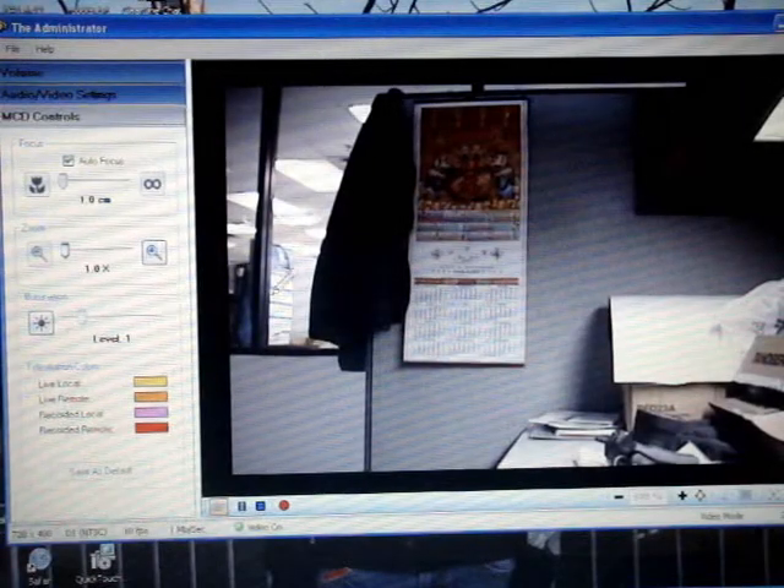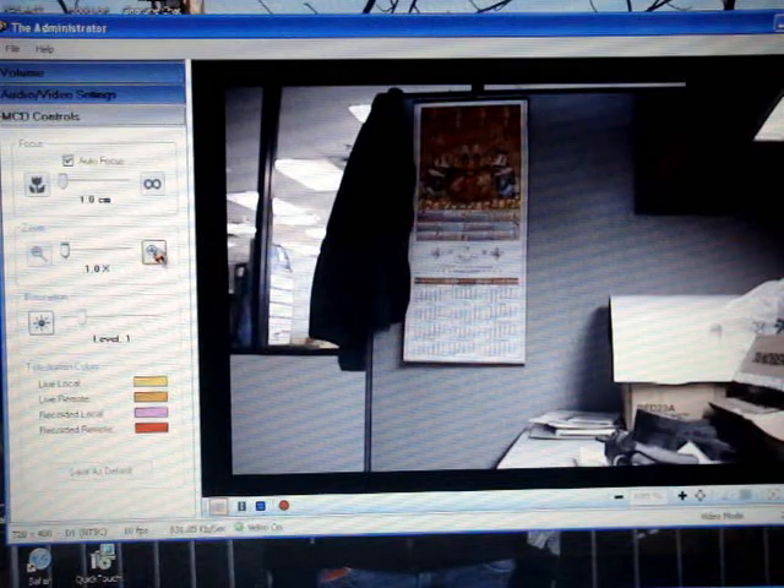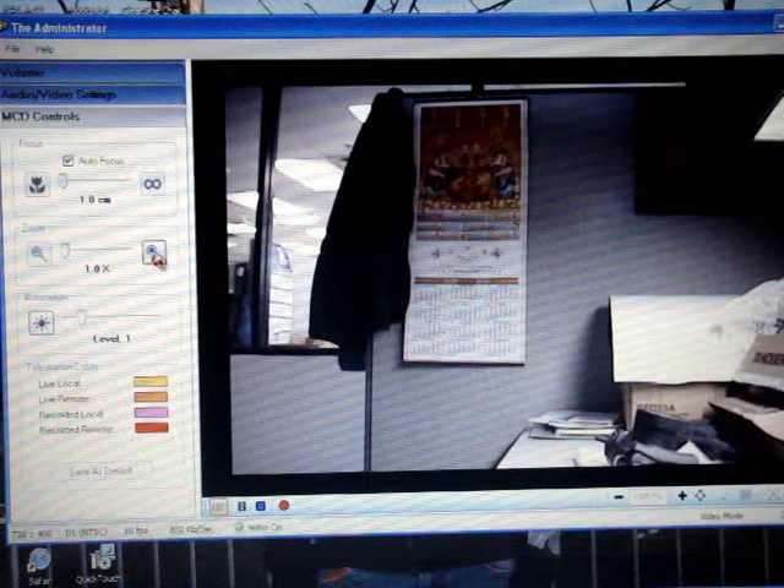There's a remote zoom, so you can take control of some of the camera operation. You can zoom. Yep, there you go. So it's got a ten times optical zoom, so there's no loss of picture quality.